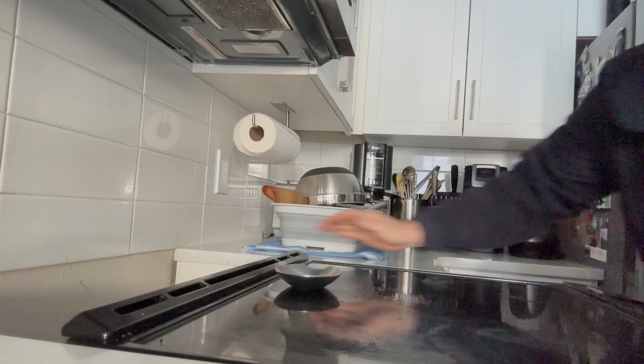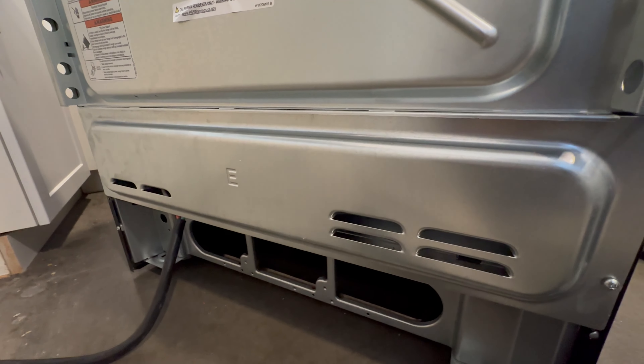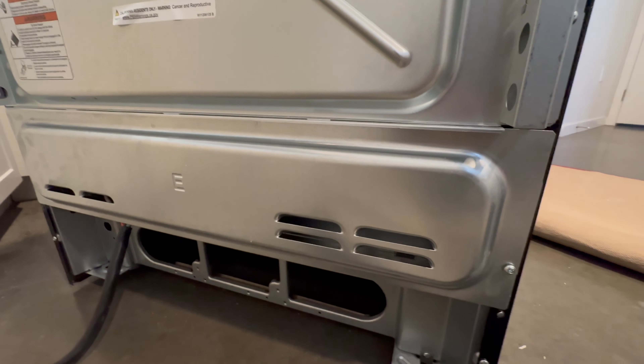I'm going to slide the oven out. I want to take a look behind here where the power cord is hooked up, held in by two Phillips-head screws. This is the main power that operates the 120 — look how loose that is, and it's charred.